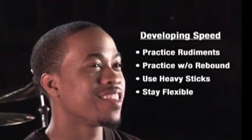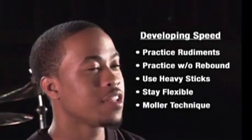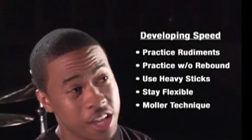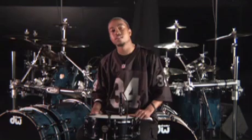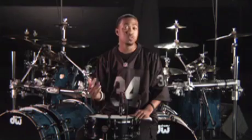Let's talk about a technique that also applies to building speed called the Moeller Technique. I learned this technique from a drummer by the name of Jim Chapin, a very good friend of mine. The purpose of the Moeller Technique is to help you play faster for longer periods of time with more power, more efficiently, using less energy. Practicing this technique is definitely going to help you with building speed.